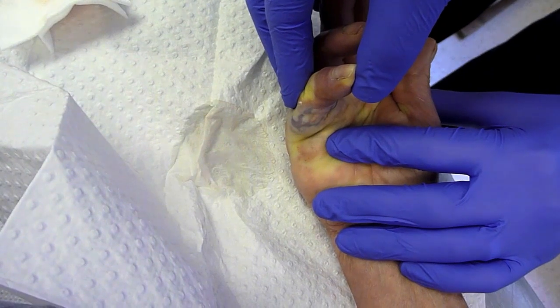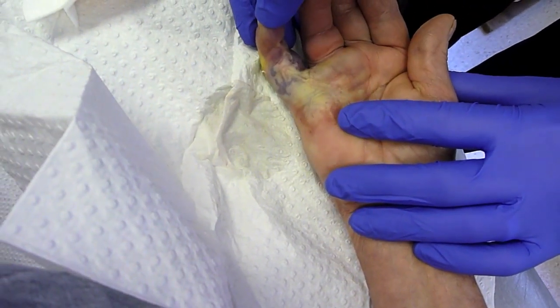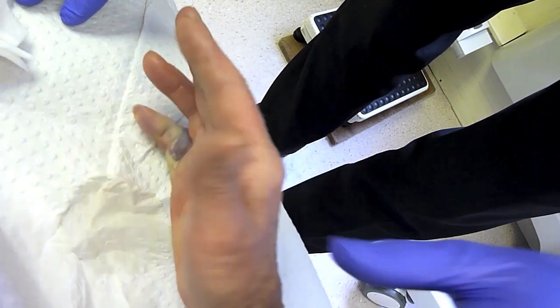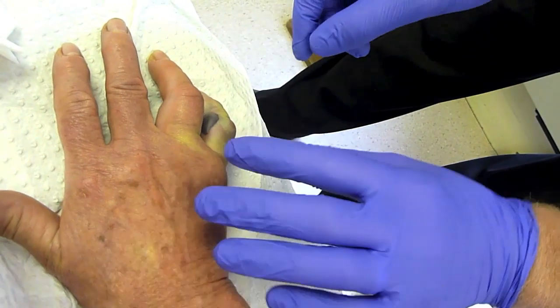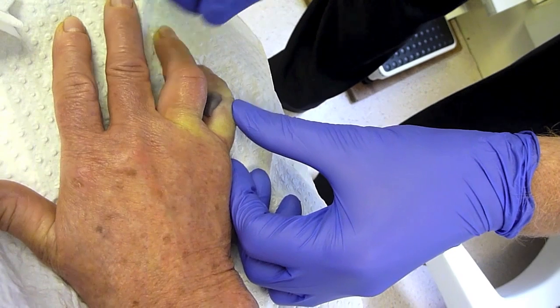In this lady's case, while the finger was being extended, there was a palpable sensation of the cord tearing. This then allowed extension of the finger. What you may notice is the degree of bruising and swelling of the local areas where the injection has been undertaken and the manipulation performed. This is normal and will settle spontaneously over a period of a week or two.